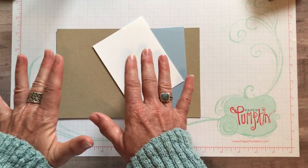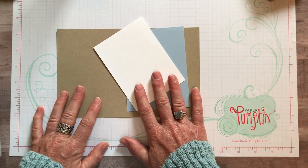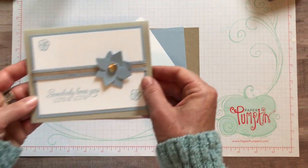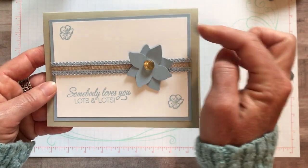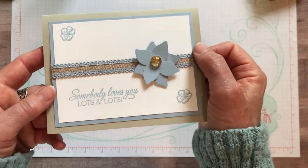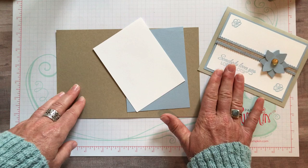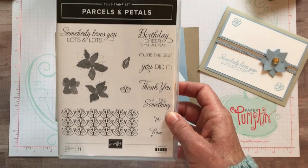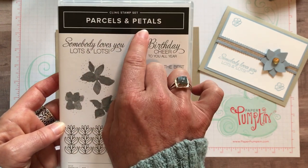I'll also include all of the item codes for everything I'm using on this particular card. We're going to make one card in Seaside Spray - I love this color. It's kind of a pale blue-gray with a little hint of purple if you put it with just the right thing. We're going to use the Parcels and Petals stamp set.